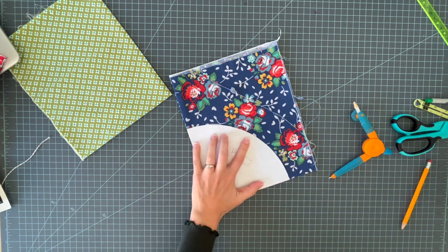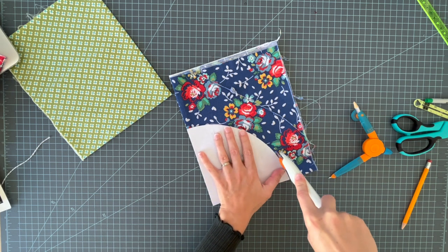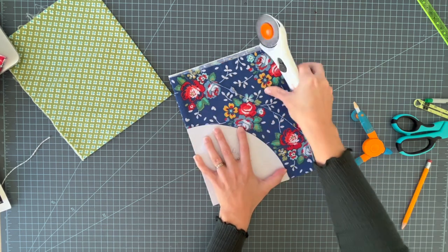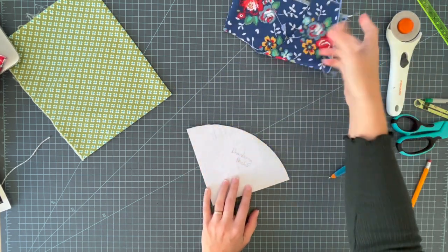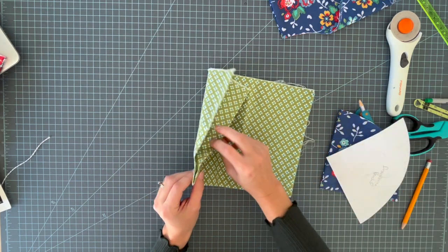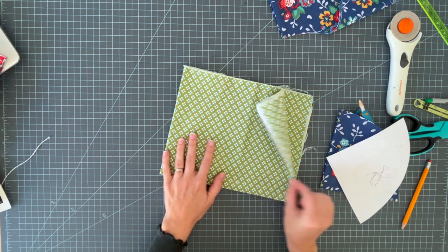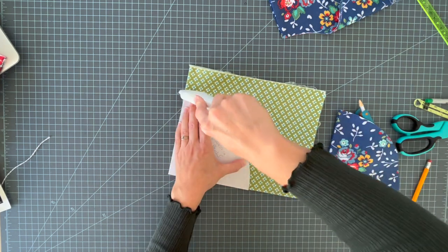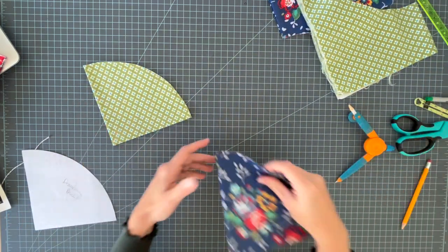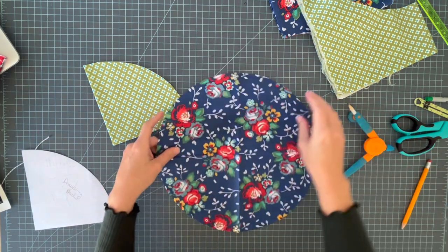Place the quarter-circle pattern on the folded corner of your fabric and cut around it — you can pin it if you want. Make sure you're placing the pattern on the spot where both are folded edges, otherwise you'll end up with a half circle. Open these up — since I pressed creases in, it'll be easy to line them up.